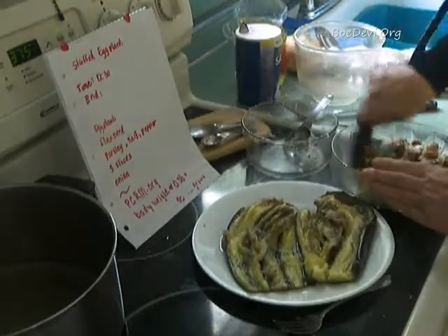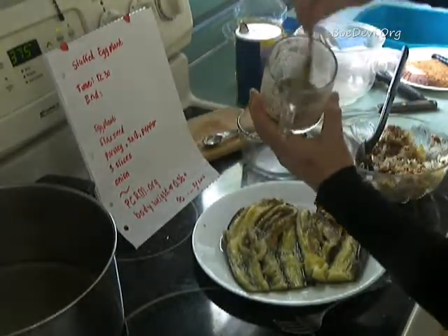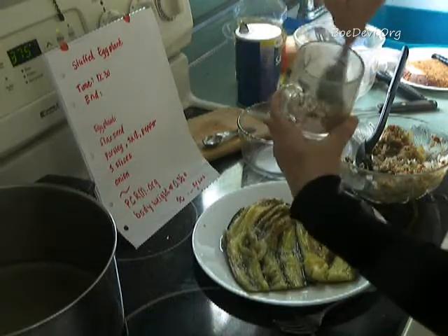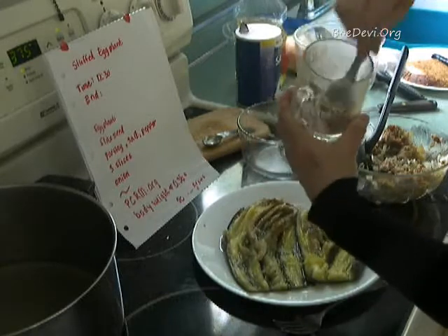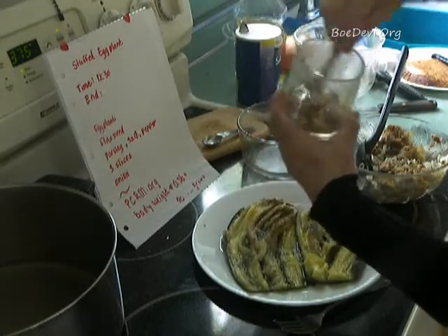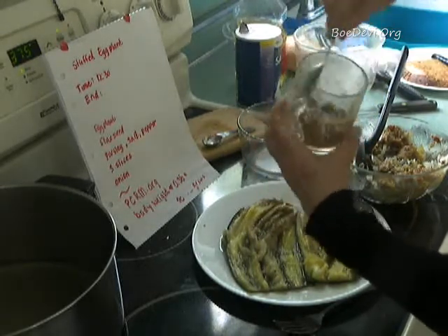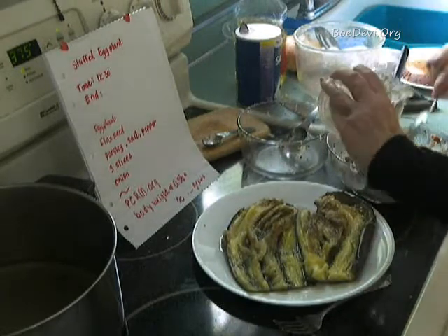I'm going to add the flaxseed in now, which keeps the filling together — you can see it becomes stiff. I use flaxseed in all my baked goods. It's also a health food with loads of minerals and other nutrients. It gives the filling a little bit of a nutty taste.